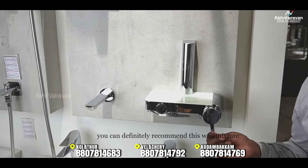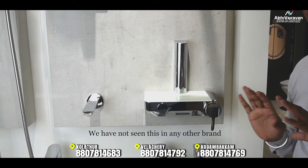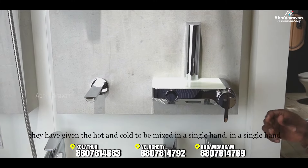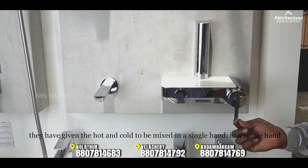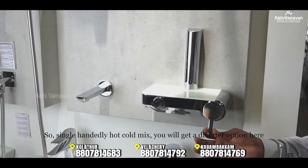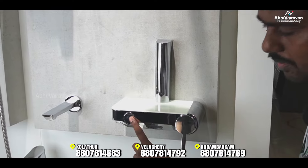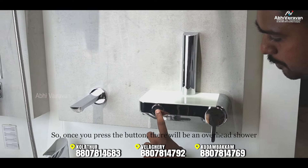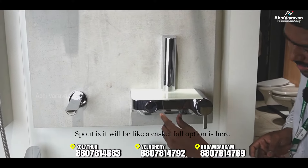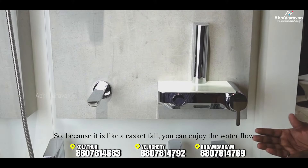In the concealed wall mixer, there is no exposed hot-cold handle — it uses a rubber mixture externally. There is a diverter option with a lever and a button. Once you press the button, you can switch between the shower and the spout. There is also a cascade polymer water flow feature for an enjoyable water experience.